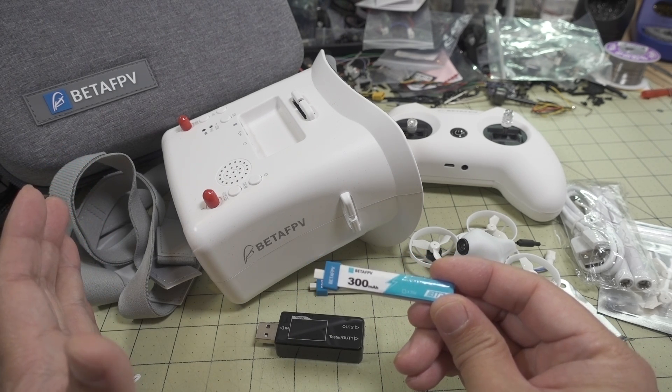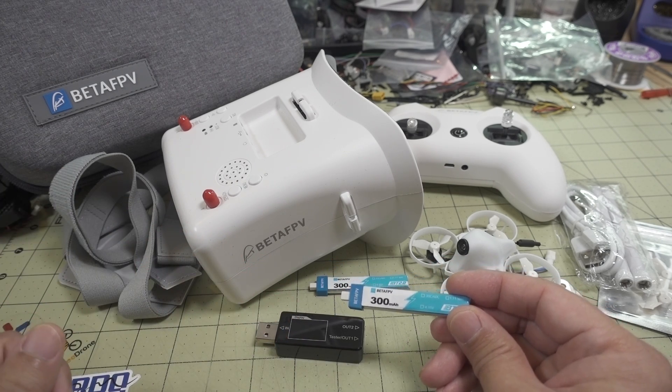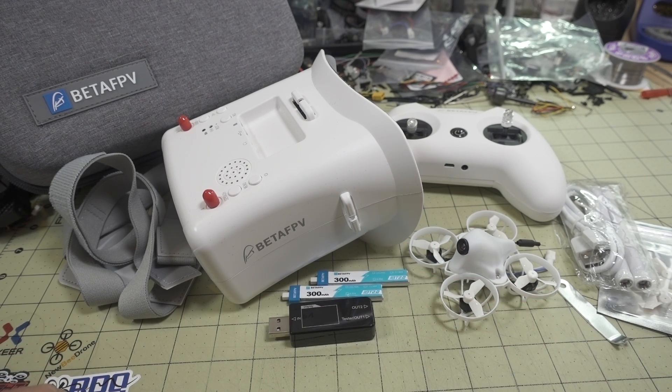This comes in two different versions — one with two LiPos and another version with six LiPos called the Fly More Combo, so you can have more flights without having to constantly charge your batteries. I recommend getting that version.